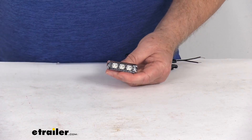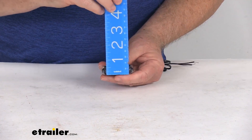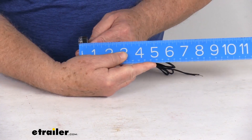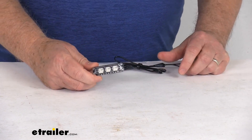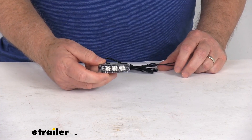First I want to give you the dimensions of the light itself: two and one-eighths inches long, five-eighths of an inch tall, and five-eighths of an inch deep. Light output is 150 lumens. Input voltage is 9 volts to 14 volts, and the power draw is only 0.08 to 0.12 amps.